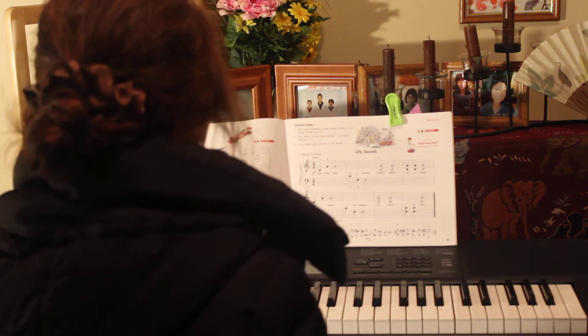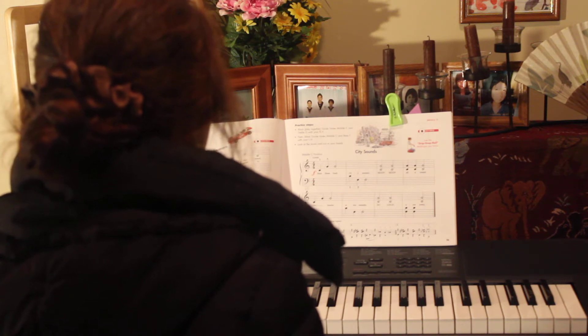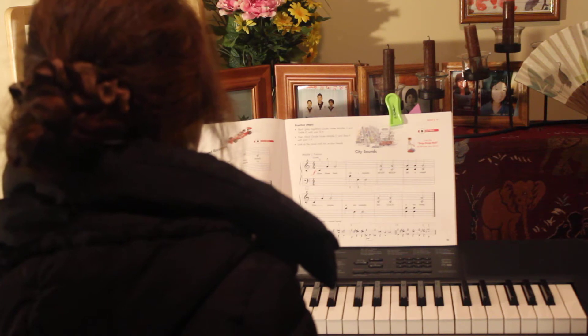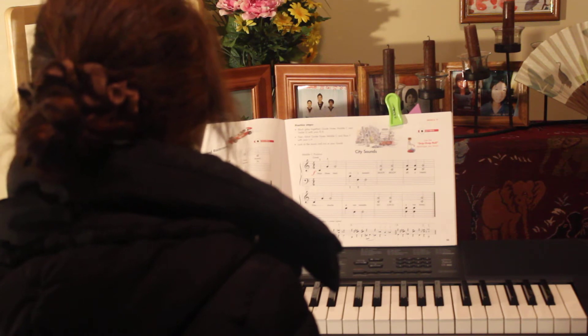Block, play together. Guide notes: middle C and treble G with your right hand. Then block guide notes: middle C and B with your left hand. Look at the music and not at your hand.